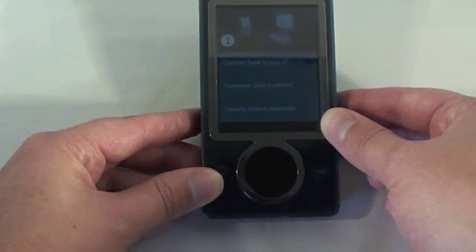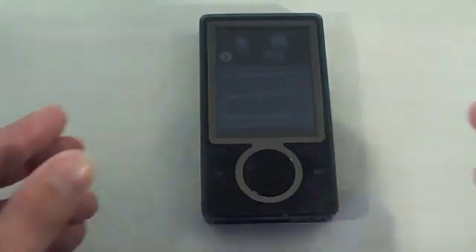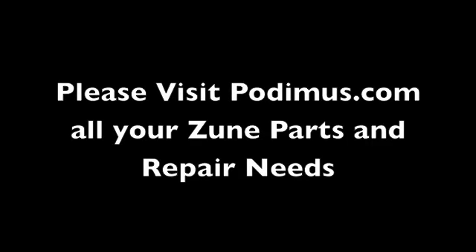Thanks for watching this guide from Potamus.com today, and make sure you check out the rest of our tutorial guides.